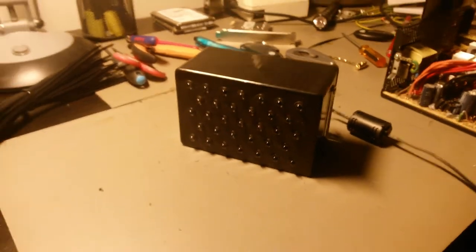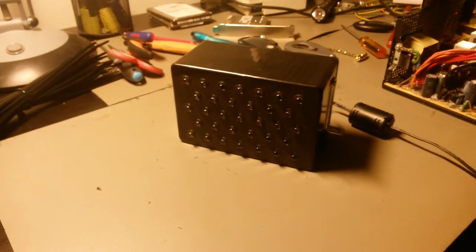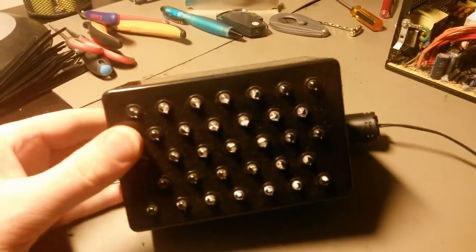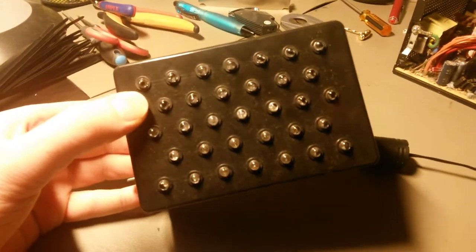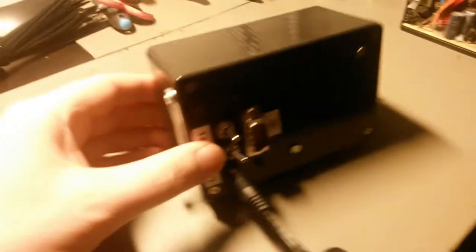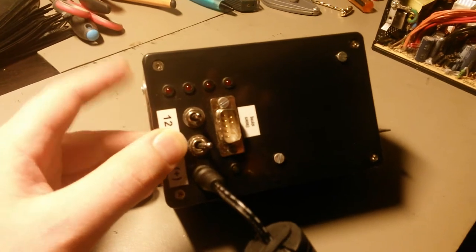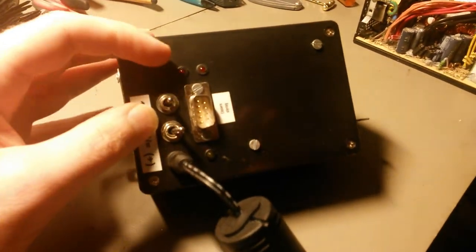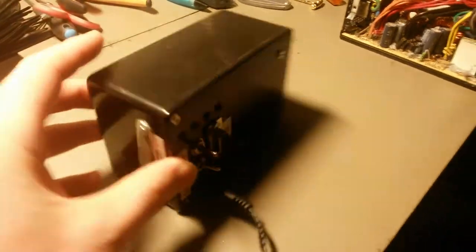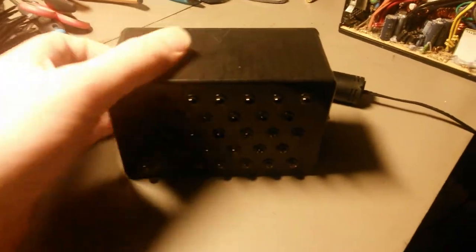Quick demo of my emergency strobe light driven by an AVR microcontroller, with 33 5-millimeter high-intensity blue LEDs. Some switches on and off indicate what program is running, and this connector is to attach an external controller, so multiple of these units can be connected together.